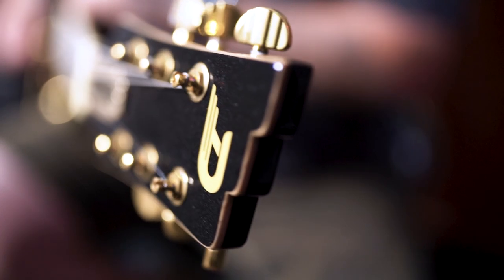Now this guitar is unique in a very special way. It's got three D-Tron pickups in it.